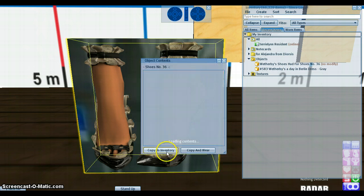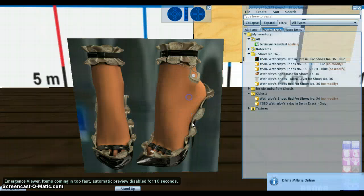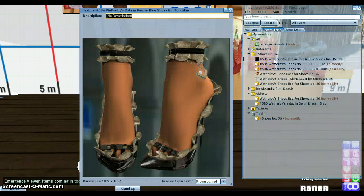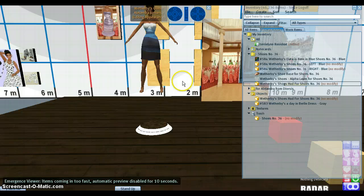The first thing you want to do is open the box and transfer to inventory. If you get a folder, it's the same thing — you have all your items inside the folder. Let me tell you what you're getting: a picture of the item, the left and right shoe, a shoe base, an alpha layer, and the head.